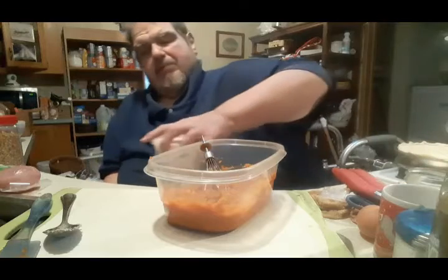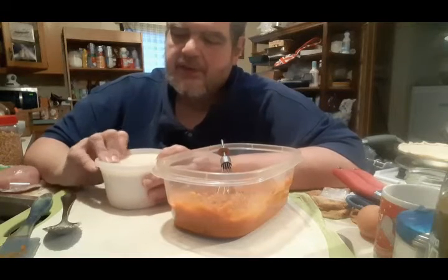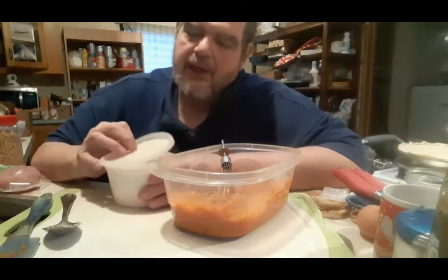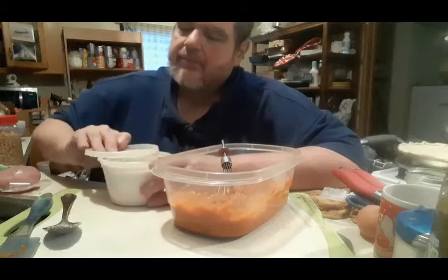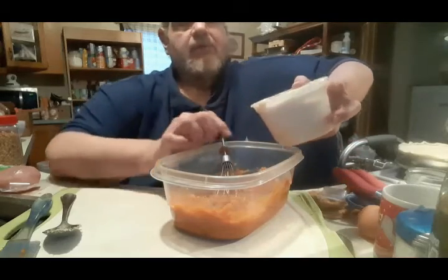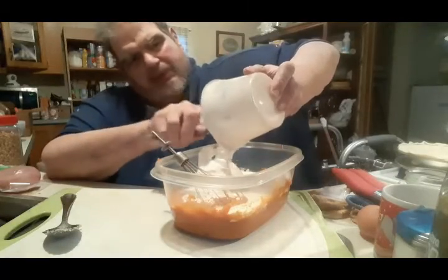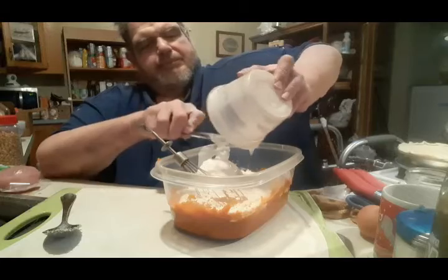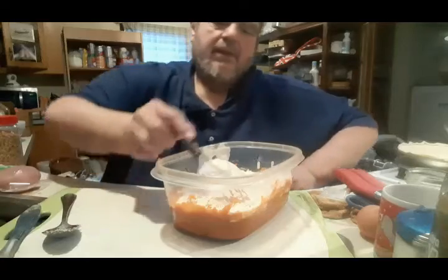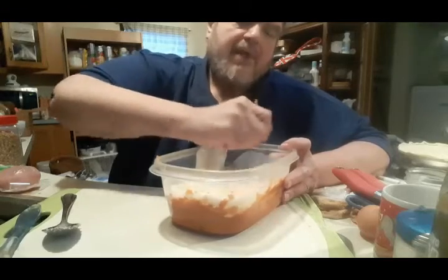I had made pumpkin pie last week for Thanksgiving and I saved this for another time. This is my aforementioned one cup of coconut milk and one cup of evaporated milk. The great thing about coconut milk is it stays solid when it gets cold — if you were to put this stuff in the fridge, the coconut milk, you couldn't get it out of the can. Here we go. Now let's mix this all up.